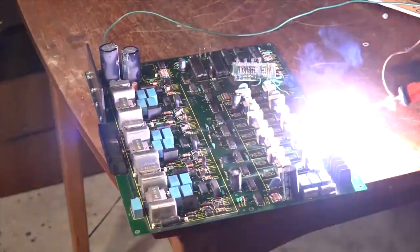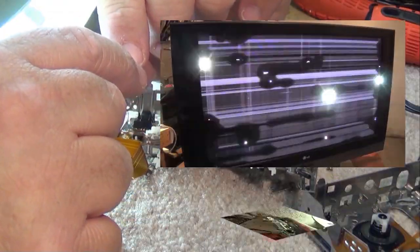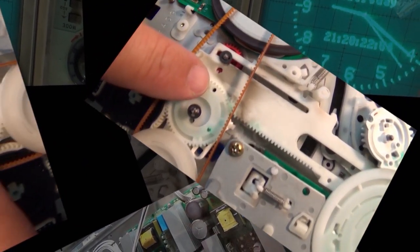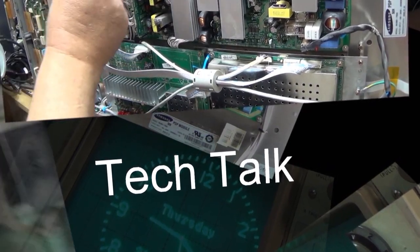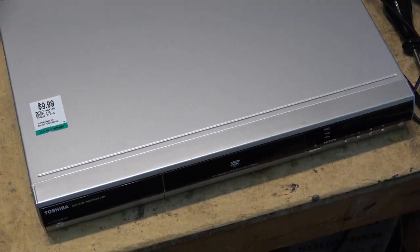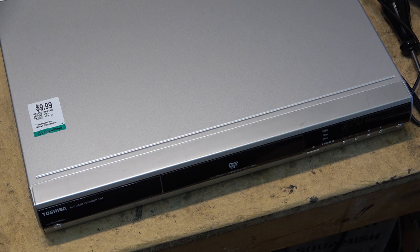I was down at the local second-hand store looking for some bargains and I think I may have just found one. Did I get burned? Is this going to work or not? Did I make a good buy or a bad buy? I paid ten bucks for it, so I didn't spend a lot. Let's see — will it work properly or not? Let's check it out. I went down to Value Village today, actually looking for tape decks to steal a motor from to fix a tape deck I've got with a shot motor.